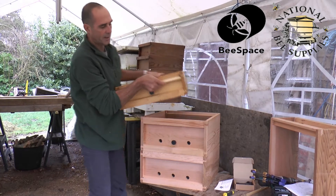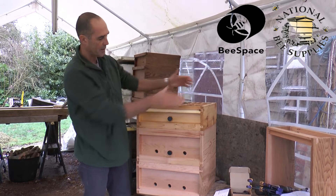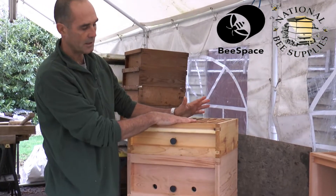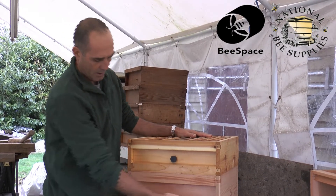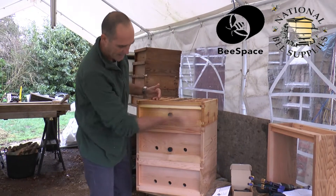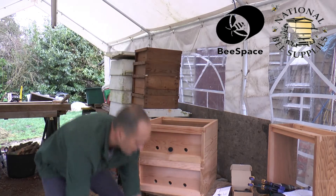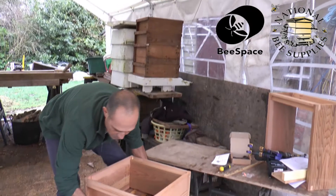What many people will do, particularly as they come into the spring, if you have any supers full of honey from last year that may have crystallized, or you want to stimulate the queen, you can actually place the super underneath your brood box. Very simply, we have our nicely made boxes with no holes anywhere.